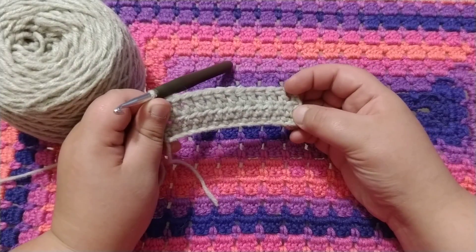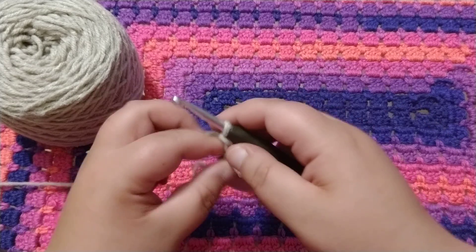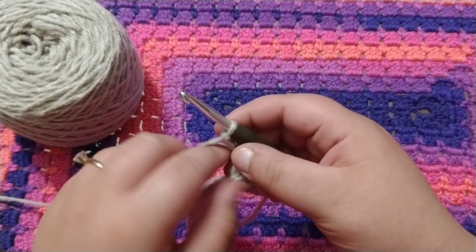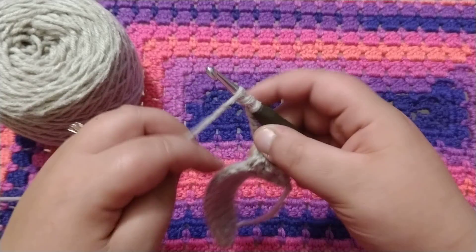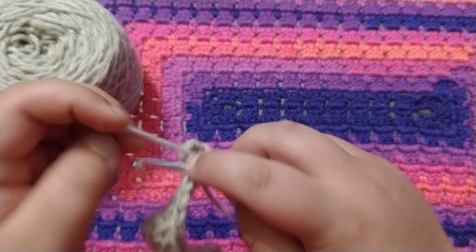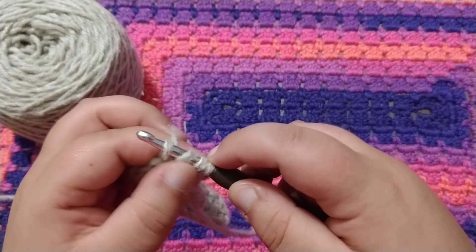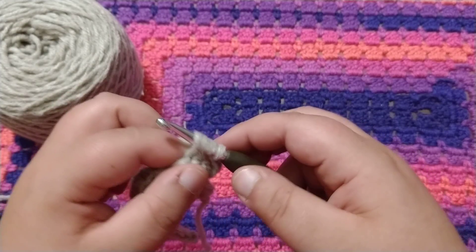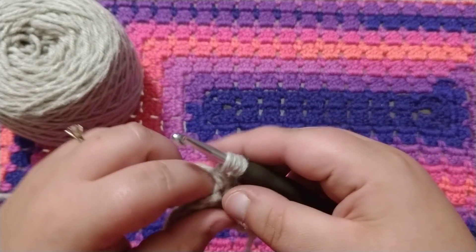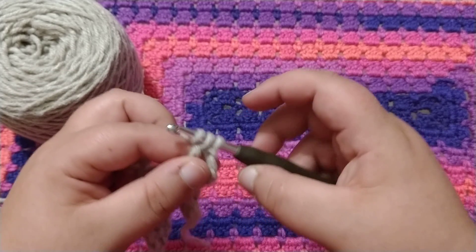Next we're going to learn a treble crochet. So you're going to chain four — one, two, three, and four. You're going to turn your work, wrap around your hook twice, insert into that next stitch, wrap around, pull through, and you're going to have four loops on your hook. So you want to wrap around, pull through two. Now you'll have three — wrap around, pull through two. Wrap around, pull through two.